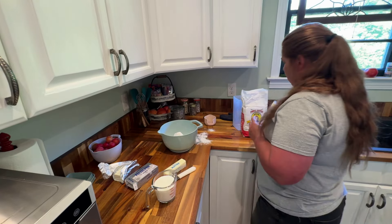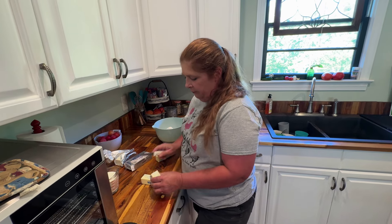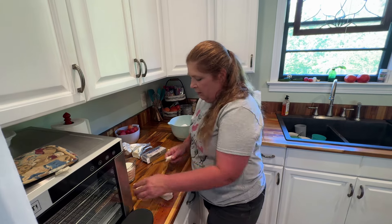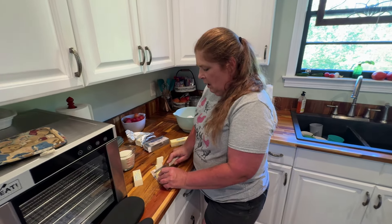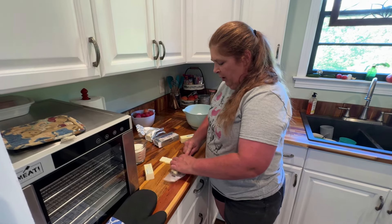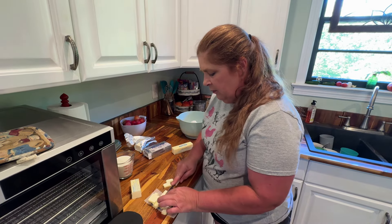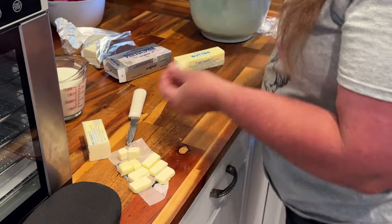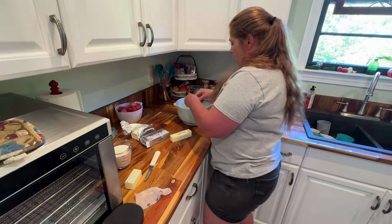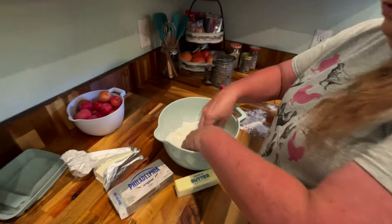The next thing we're going to do: grab some butter and cut maybe a little bit less than a half a stick. I like cutting it up in smaller pieces — it's easier to mix in. Get it mushed into that flour really good. I tend to find if I get them in like little square or rectangular sizes, it tends to do better to get it into that flour really good. Make sure you mix your butter in before you add anything else.